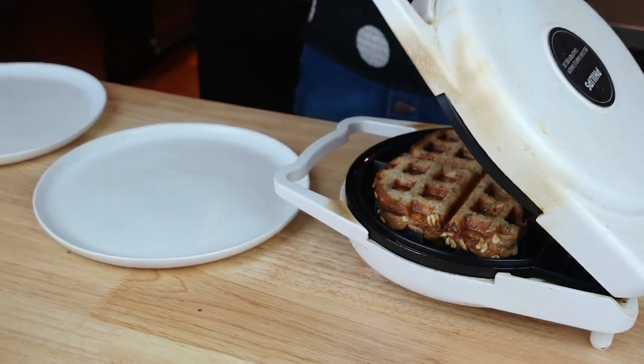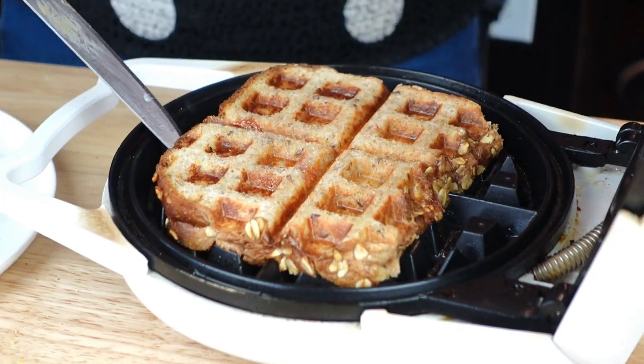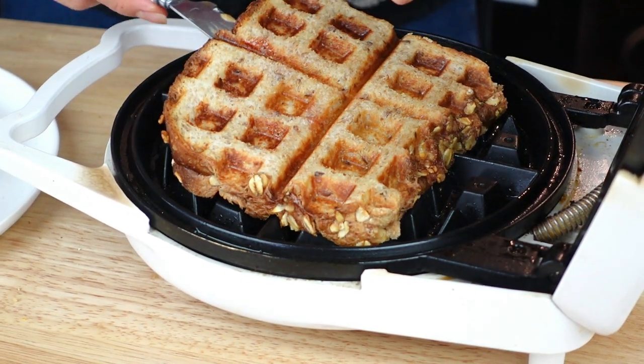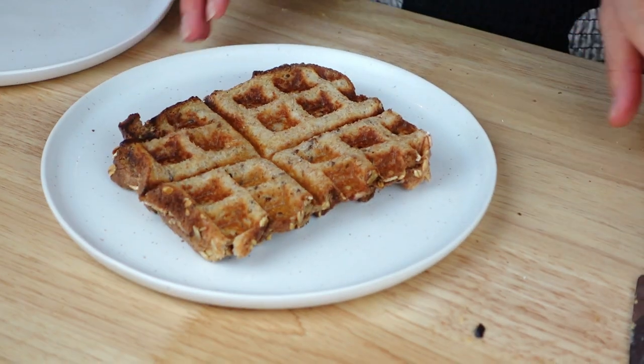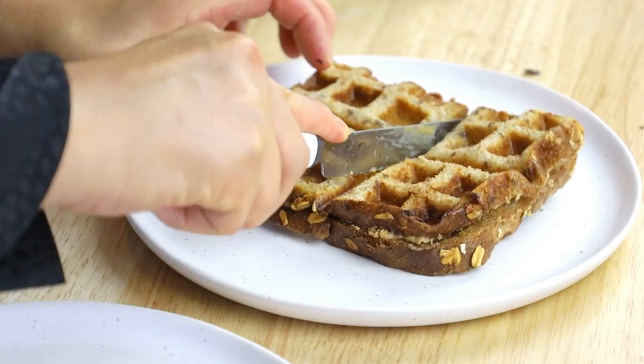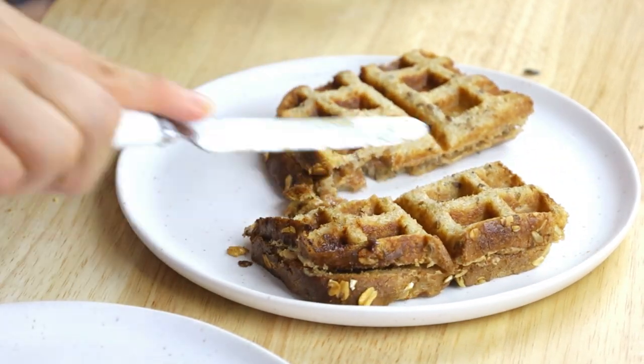Let's check on it — oh my God, look at that! That is a leveled up PB and J if I may say so myself. We're going to need to cut this up and have a look. It looks so good, I can't wait to eat it.